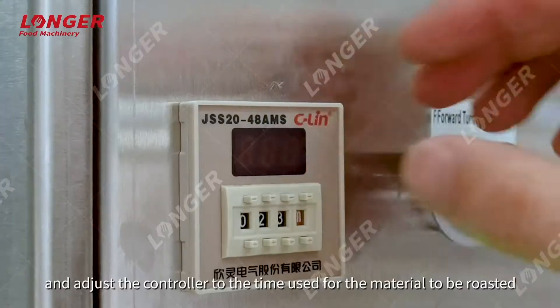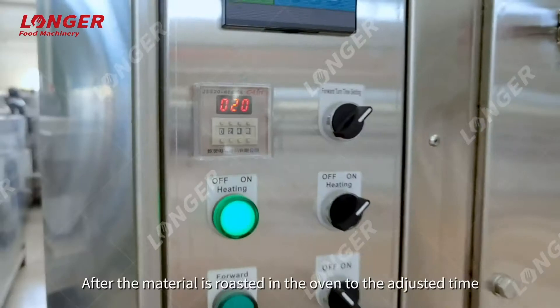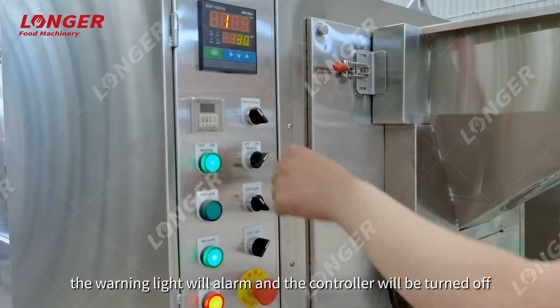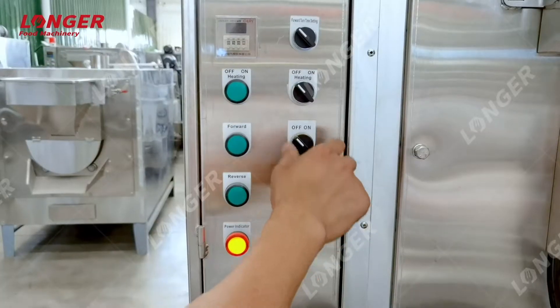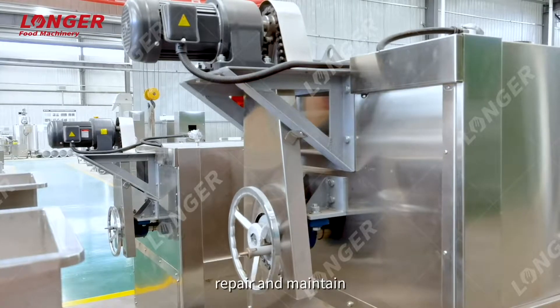Turn on the time controller and adjust it to the time required for the material to be roasted. After the material is roasted to the adjusted time, the warning light will alarm and the controller will be turned off. The equipment only needs one-key operation, which is simple, convenient, and easy to operate, repair, and maintain.